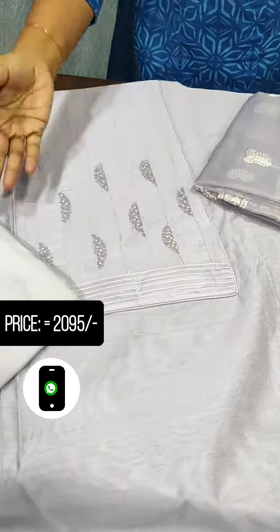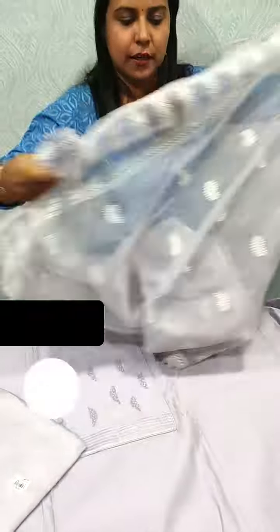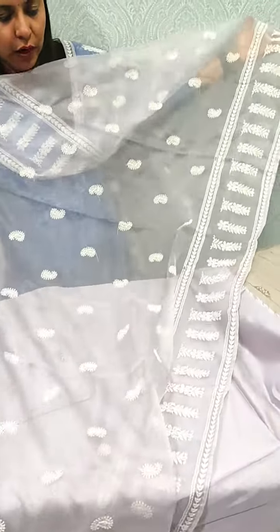We are going to show you the light tone-to-tone color. It is a soft organza. We have a white thread with an embroidery pattern in the head and a full item.